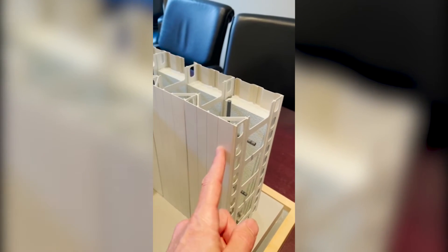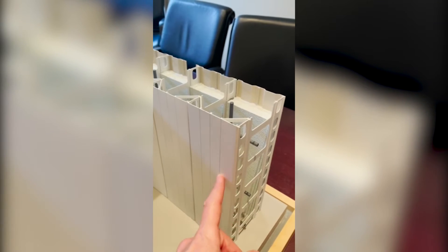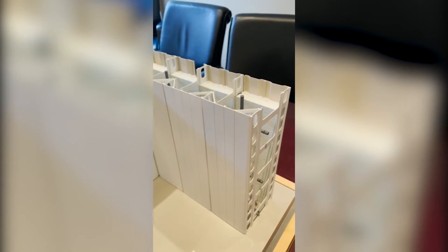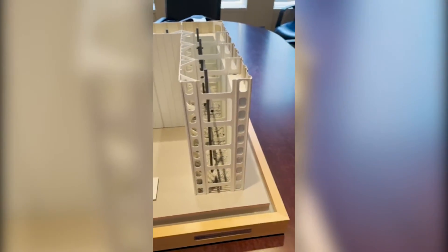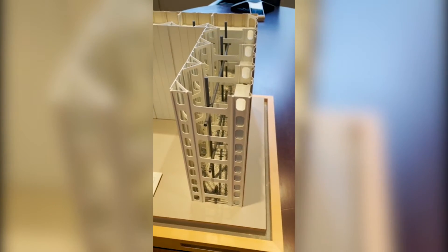This is just the model specifically — these creases aren't necessarily shown in reality. That would be quite a smooth finish in terms of the construction of the wall.